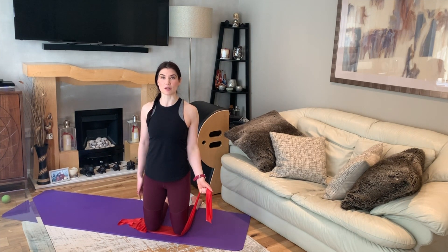Starting off with a bicep curl — bending the elbow to bring your hands to the front of the shoulder and then extending the elbow. Because we've got resistance on one side, that creates a rotational force through the rib cage. Make sure there's no shift through the ribs. Try to keep the two sides of the waist equally long — really focus on stabilising through your glutes, your hamstrings, and through those spinal stabilisers.